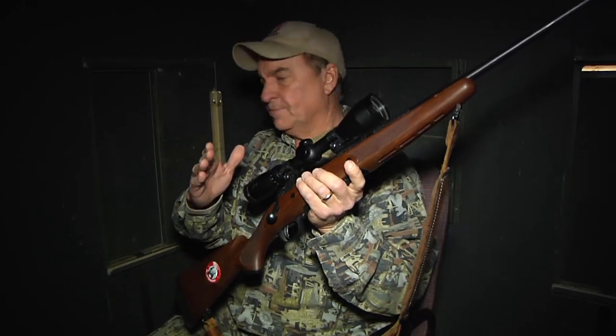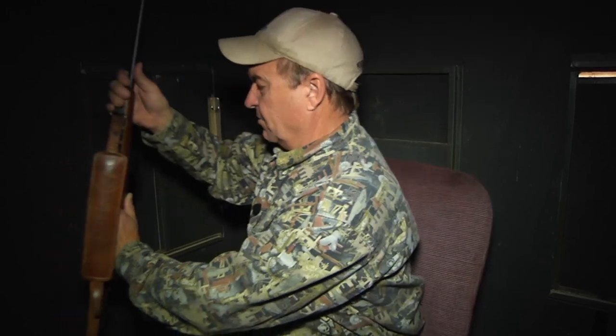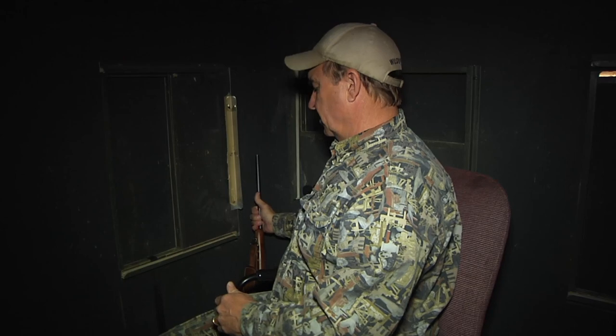If you're a right-handed shooter, make sure and sit on the right-hand side of the blind. Left-handed shooters should always be placed on the left side. Always store the rifle in the corner with the muzzle up to prevent any dirt from getting in the muzzle.